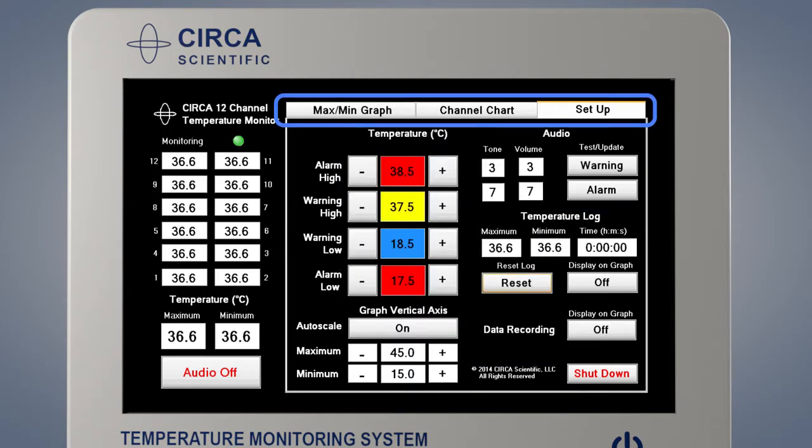The Circa monitor has three different screens which may be navigated by touching the tabs at the top of the screen. It has two different screens to display the temperature monitoring data: the max-min graph screen and the channel chart screen.